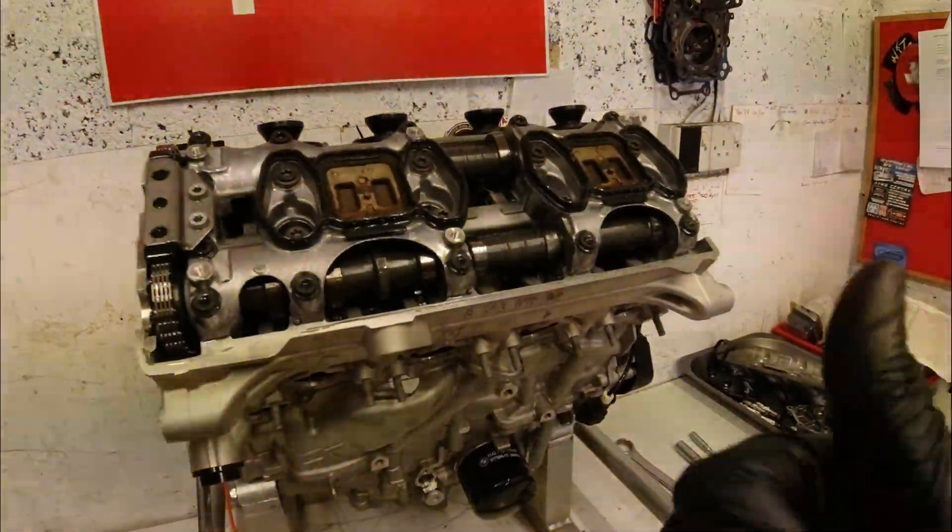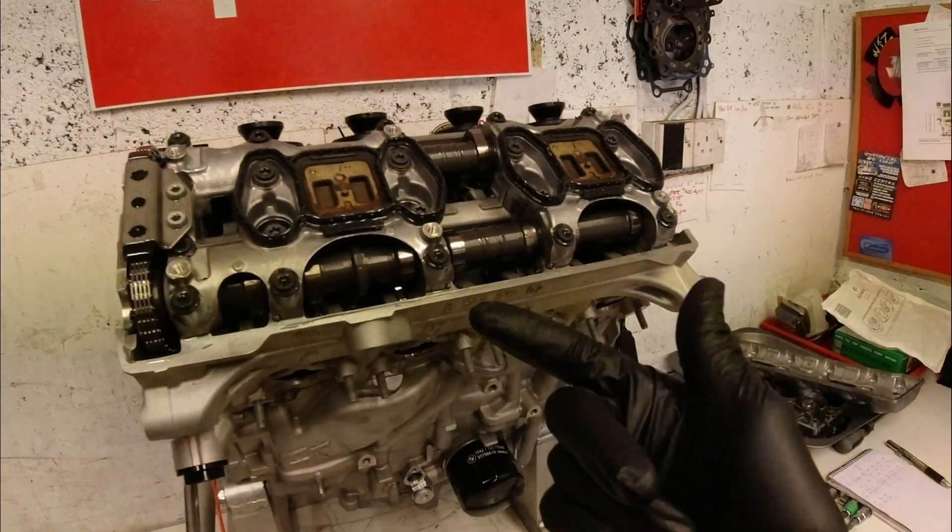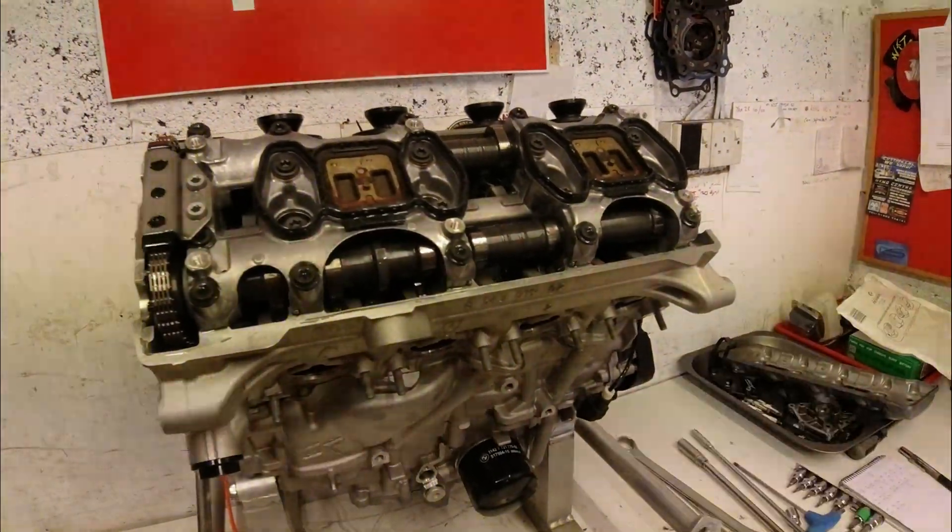Because it's a super stock engine we're not changing the cam timing — that would be against the rules. So that's easy: I know the valve clearances are good, the cam timing's good. It's a good start to an engine strip.